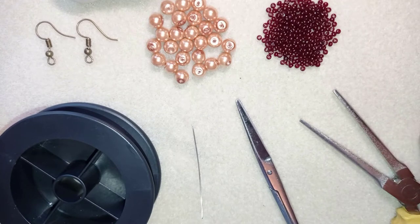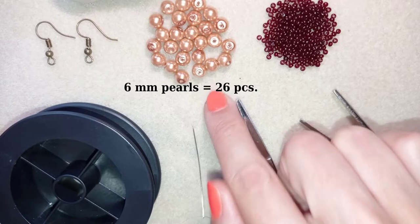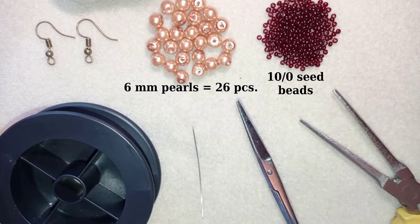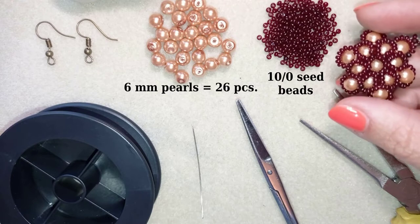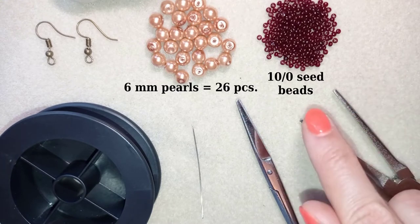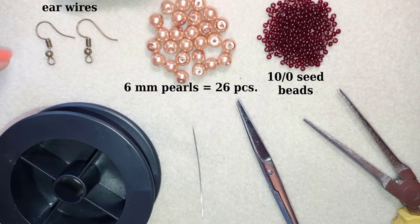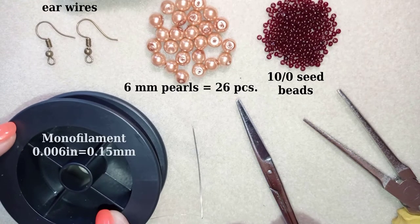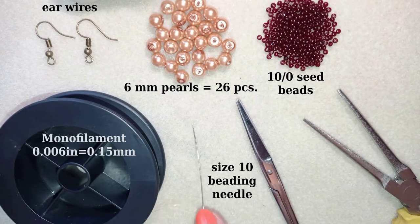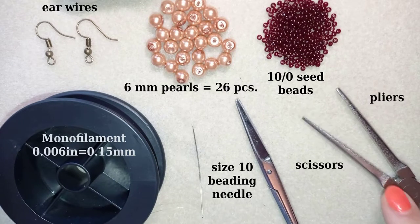For this video I'm using 26 pearls that are 6 millimeters. These are 10/0 seed beads — you could use 11/0 seed beads but you should add more beads at some places, like probably here at the edge of your work. These are ear wires in a beautiful old gold color. This is monofilament that is 0.006 inches or 0.15 millimeters — you could use other beading thread of your choice like Fireline or everything you have in your stash. This is a size 10 beading needle, scissors, and these are pliers — they are not obligatory, I use them only if I need to go through difficult beads.